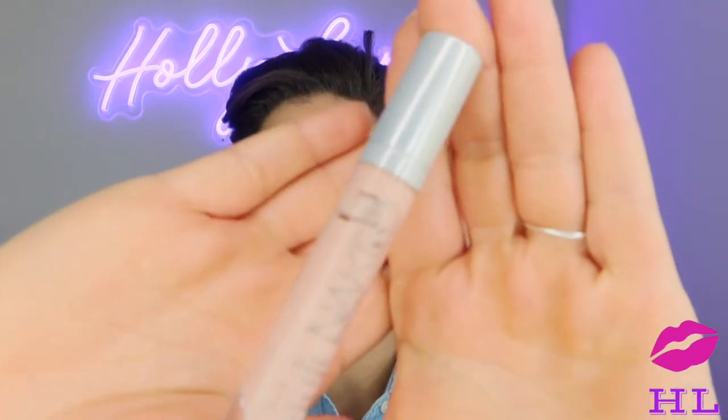This next step is totally optional — I always do it because my under eyes and around my nostrils tend to get a little red and purpley-blue, especially if I look exhausted. I go in with the Urban Decay Naked Skin Correcting Fluid in the shade Peach. You can blend it with your finger, but since I'm not rushing today I'll use my beauty sponge. Just like that my skin is already looking so much better — more awake, the redness is covered, and my under eyes look brighter.